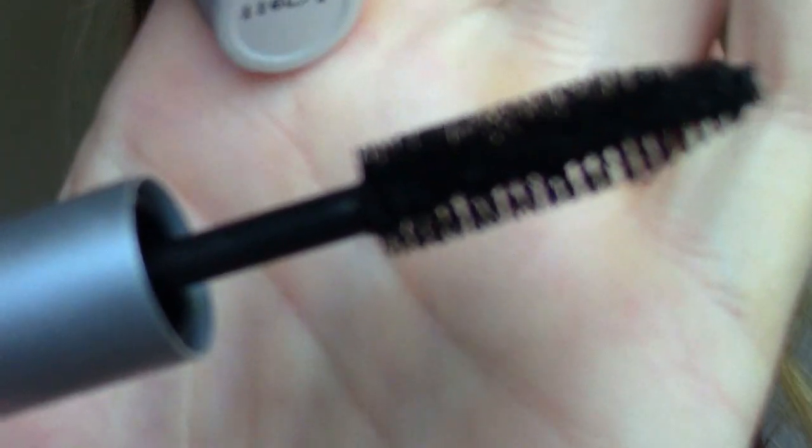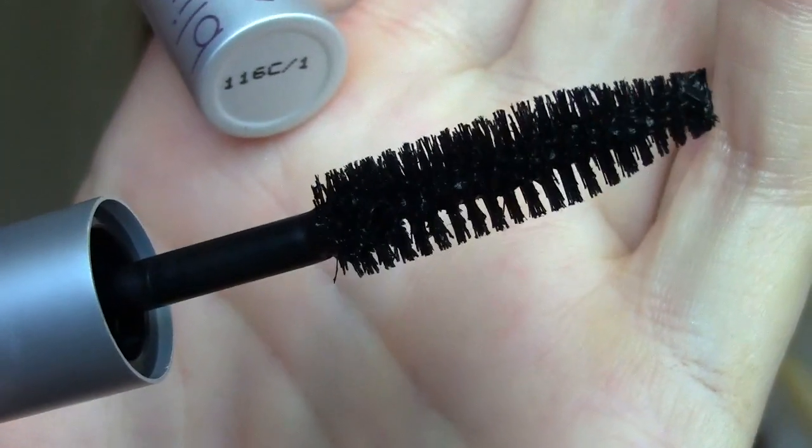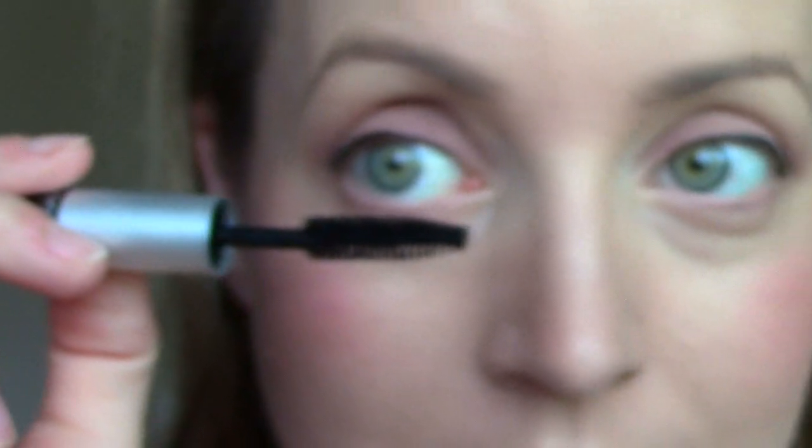So now I'm going to show you myself applying it. That's what the wand looks like — it's a pretty big bristle brush in comparison to my eye. Right off the bat, the formula feels really dry. Insanely dry. Which isn't necessarily a bad thing, it's just very dry. It was actually really hard just to get that coat on because of how dry it is.